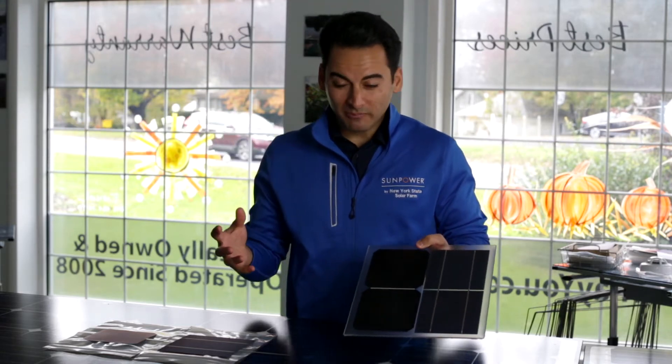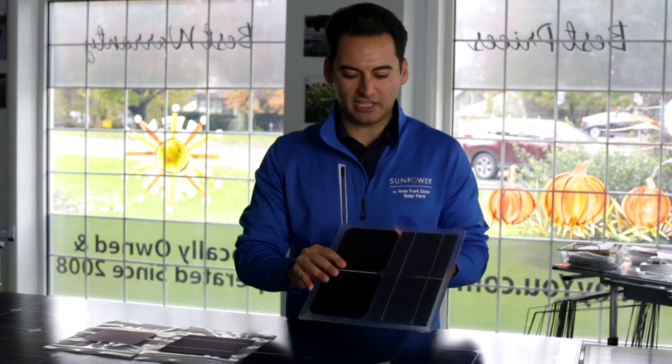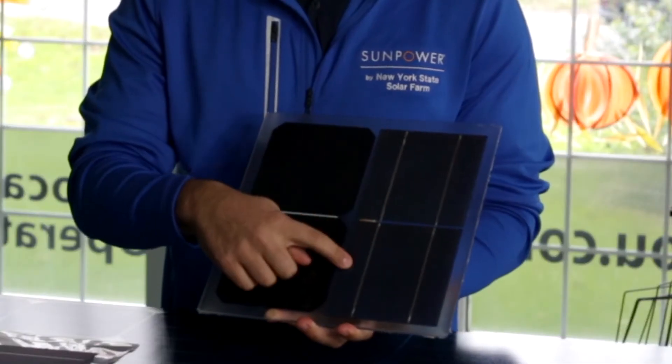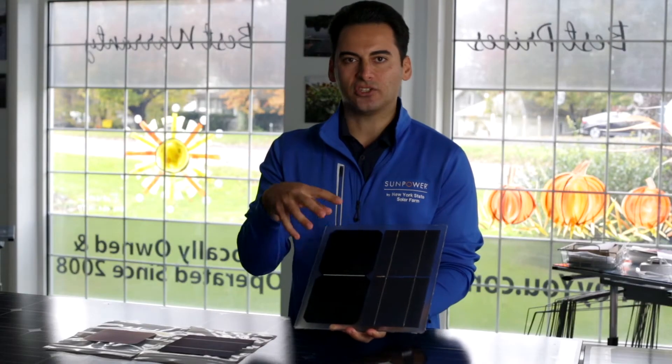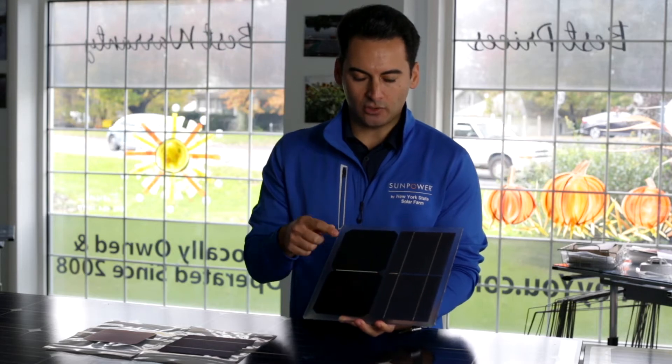You have to think about it in terms of: if you go to the beach and you're trying to get a tan, would you lay under a pergola where all those lines are blocking the sun from you? No — you'll look like a zebra. And that's exactly what standard efficiency commodity solar does. It has all these lines on the front that block the sun from hitting the cells, which means you need more of them.